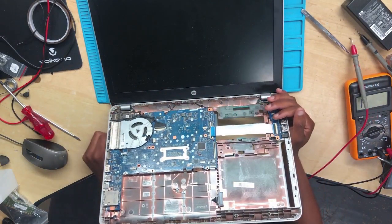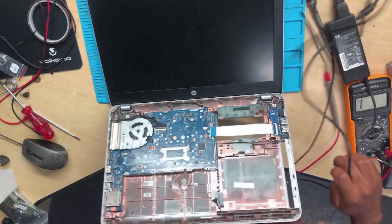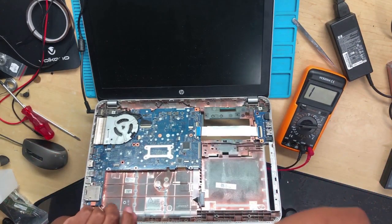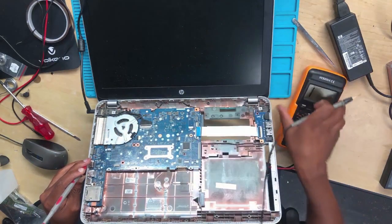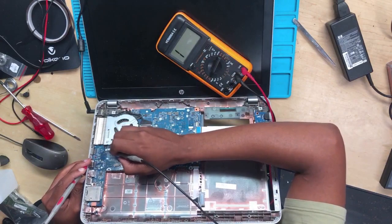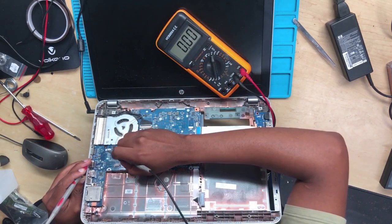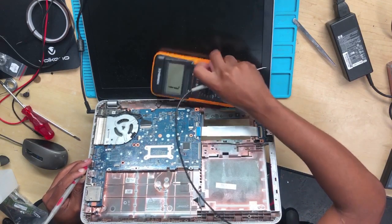Let me show you the machine working 100%. What you do: connect your charger. We have to check for the 3.3V on the power button. Take the multimeter and set it to 20 volts. We have 3.3, we have 3.3, we have 3.3.